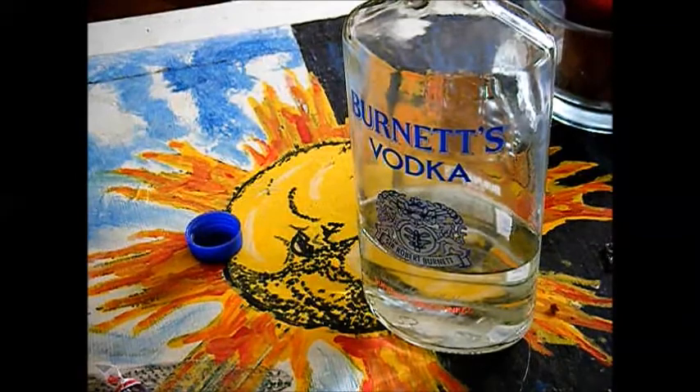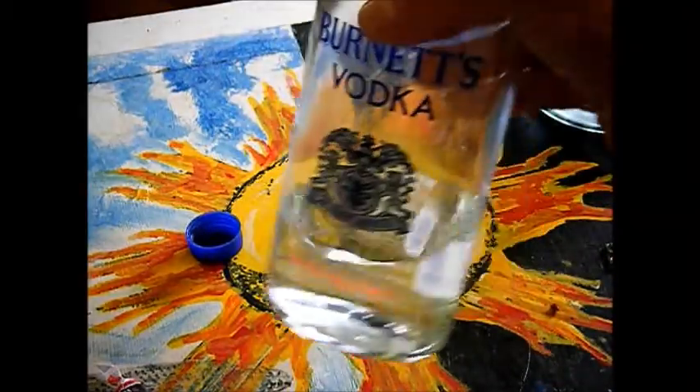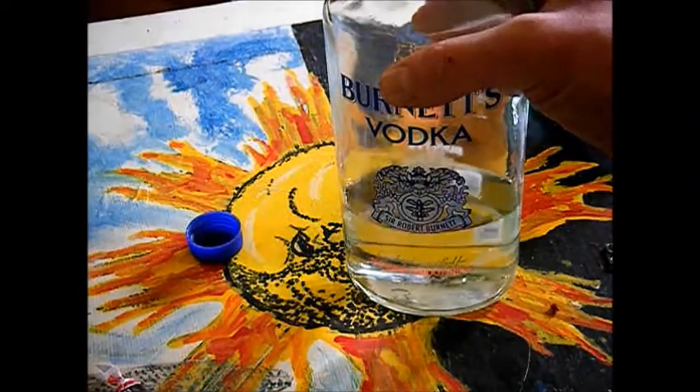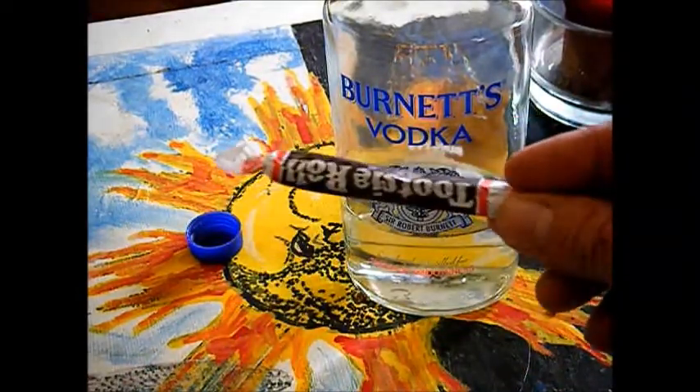Today we're going to make a little Mixology 67 Neal's Do-It-Yourself, really cheap, inexpensive Kahlua creation. I'm going to start off with some Burness Vodka, it's $7.50. And then you got Tootsie Rolls left over from Halloween.